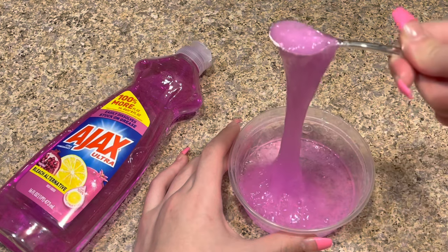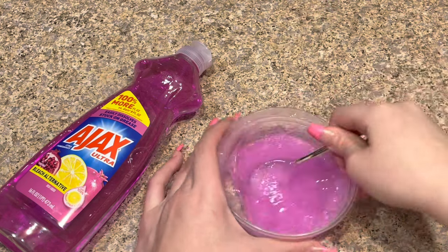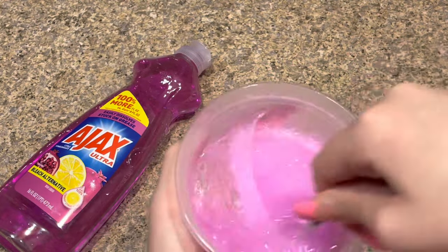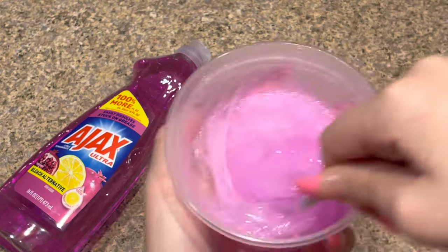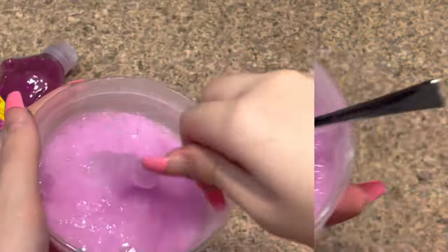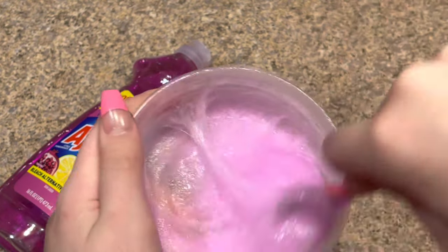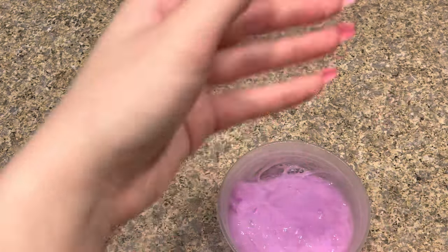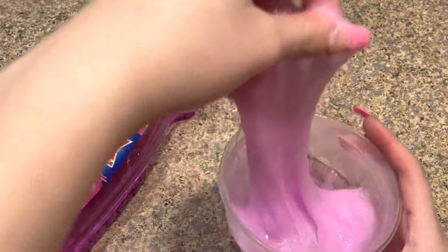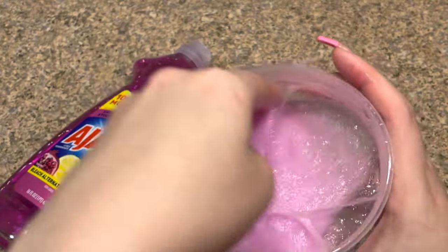This is such a cool no-glue slime recipe — it's already so thick. I'm a little afraid to touch it because it looks really sticky, so I'm just going to mix it up for a little bit. Okay, I've been mixing it for a bit and it looks like it thickened up. Wow, it is super super sticky — look at the slime! Maybe if I mix it by hand it'll get a little less sticky.